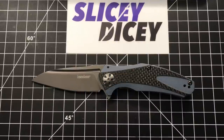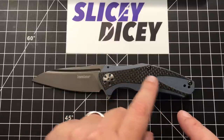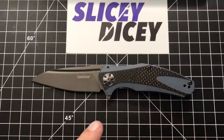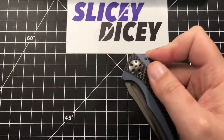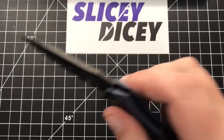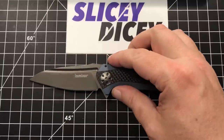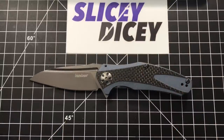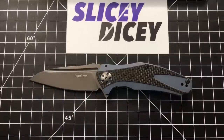Hello Slicey Dicers! This is Brian with another knife review for you. Today we have the Kershaw Natrix Carbon Fiber. They put carbon fiber in the name because it's got these cool-looking carbon fiber overlays on it, but that is by no means the most important thing about this new version of the Natrix. The most important thing is it's not assisted — it runs on KVT ball bearings. No more spring assist for the Natrix!